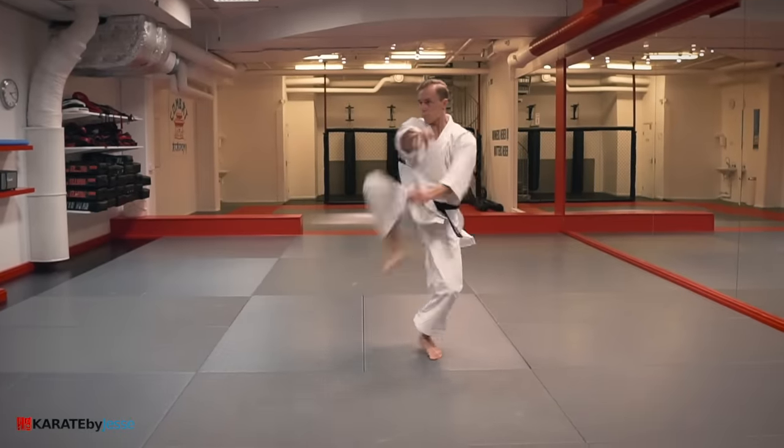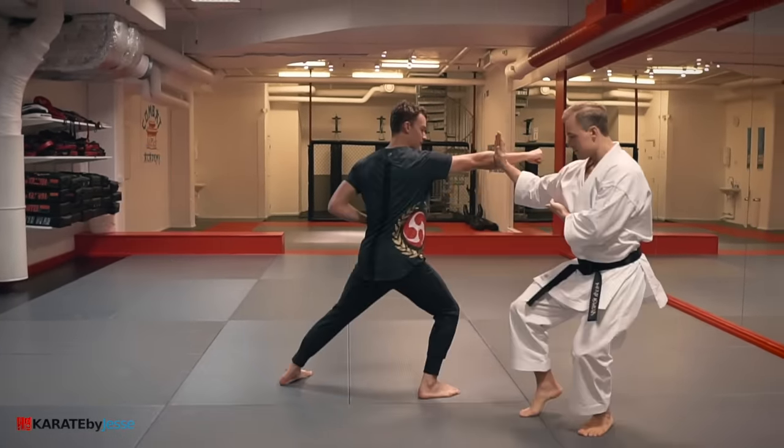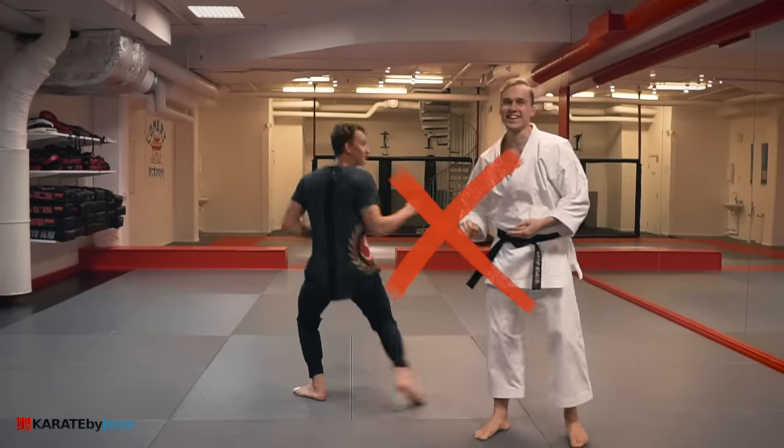If you want to use kata in a real fight, don't practice against karate attacks. Because nobody on the street is gonna attack you in a deep stance with a perfectly straight punch. It just doesn't happen like that.